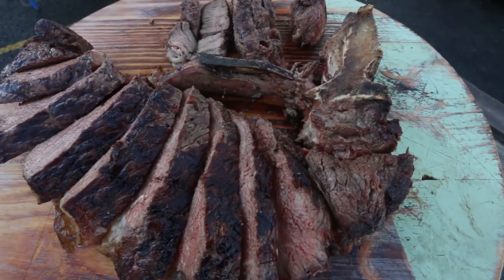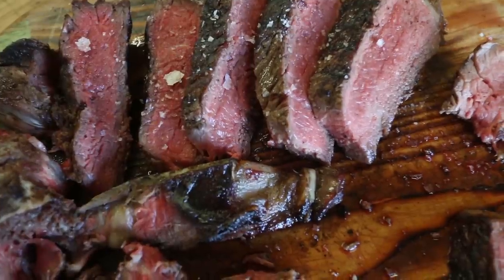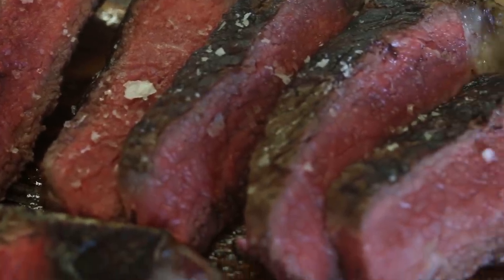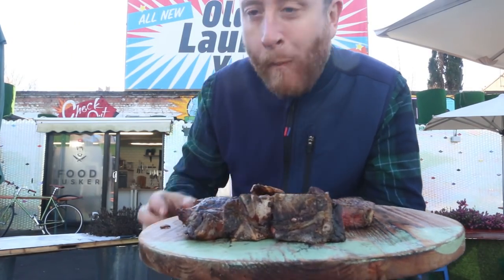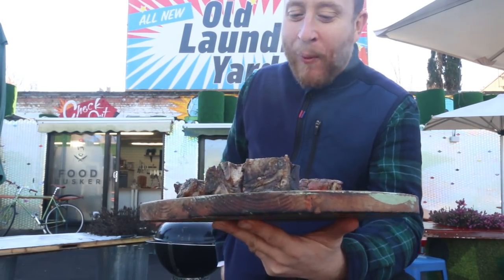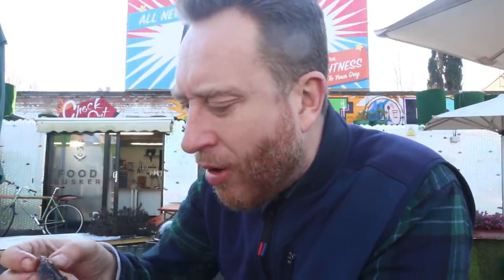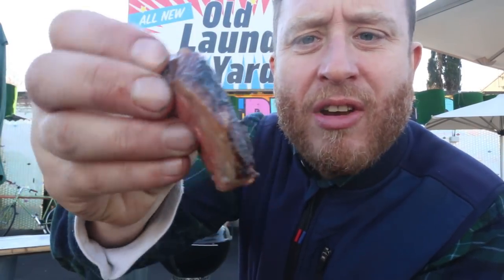My first taste of the meat. Oh, that's good. It's so good. Oh mate, just caramelisation heaven. I hope the lads enjoy it tomorrow — I am nervous.